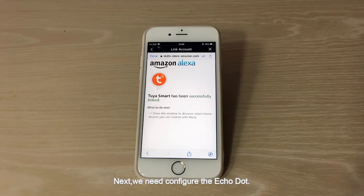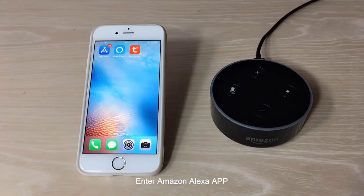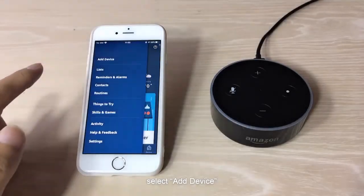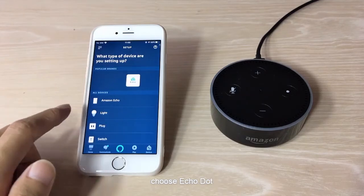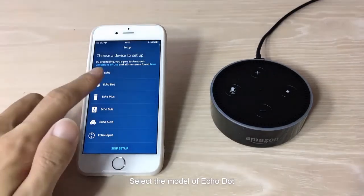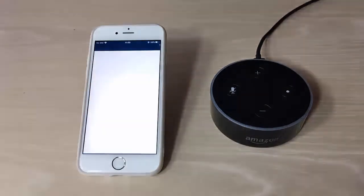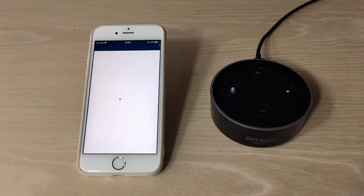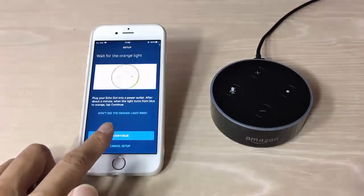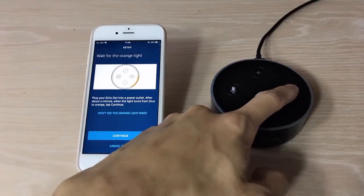Next, we need to configure the Echo Dot. Enter the Amazon Alexa app and click the menu bar on the left. Select Add Device, choose Amazon Echo, then choose Echo Dot. Select the model of Echo Dot — we are using the second generation model. Click Continue. Now in setup mode, click Next.